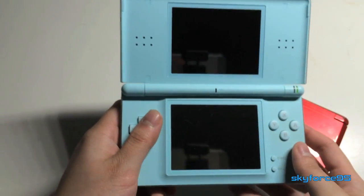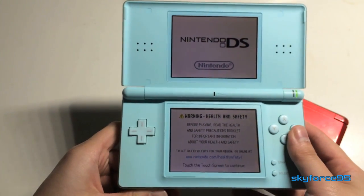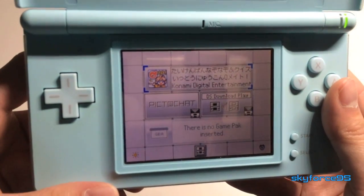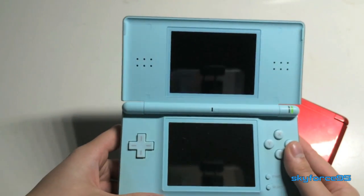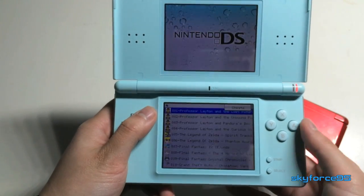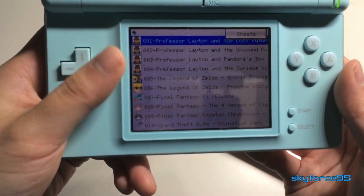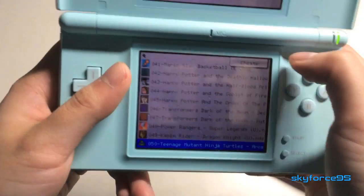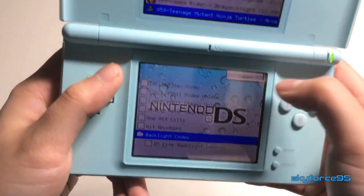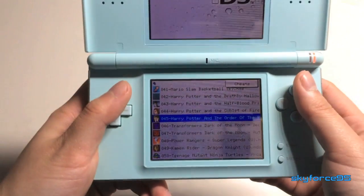According to their website, this can also work on the DSi up to the latest version, and since the DS Lite never gets software updates, it works on any DS Lite. As you can see, here is the same artwork as on the 3DS, and again here is the long list of games. This time I'll be showing Harry Potter and the Order of the Phoenix, and again here are the cheats as usual.